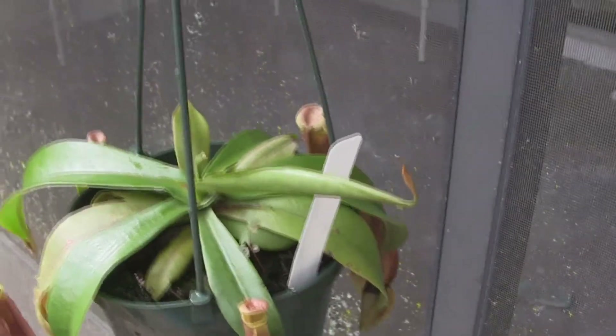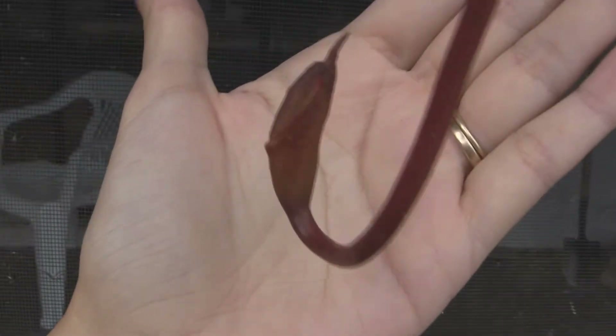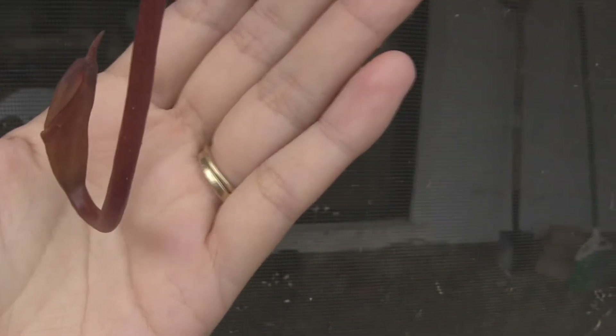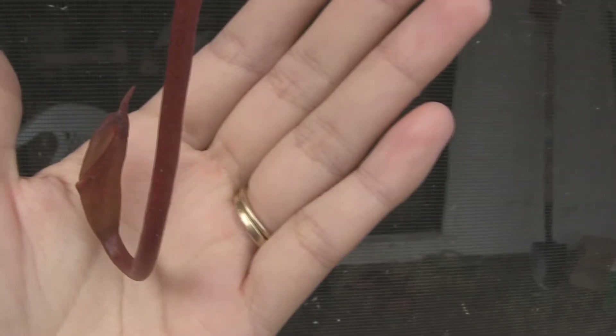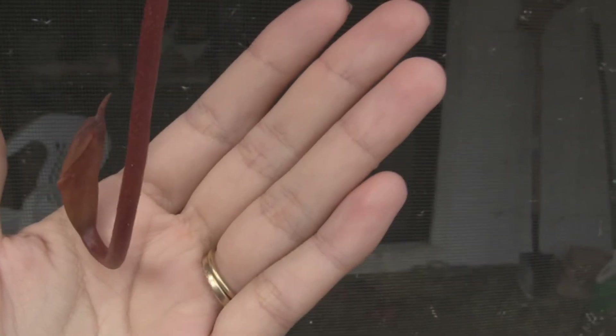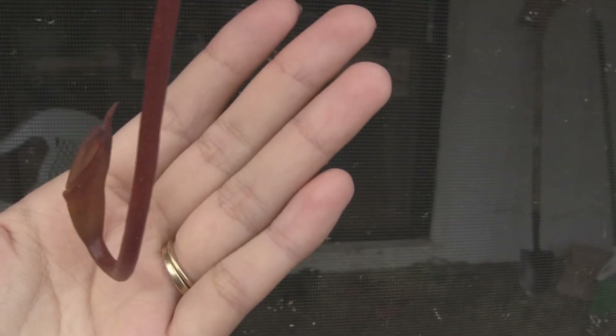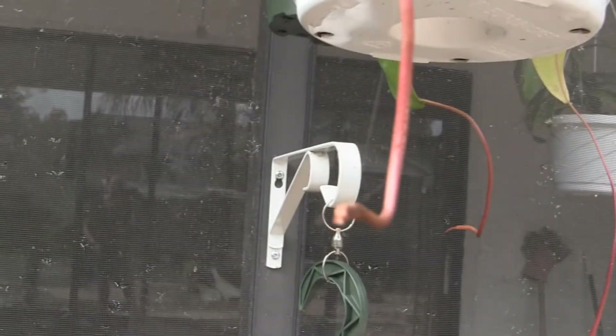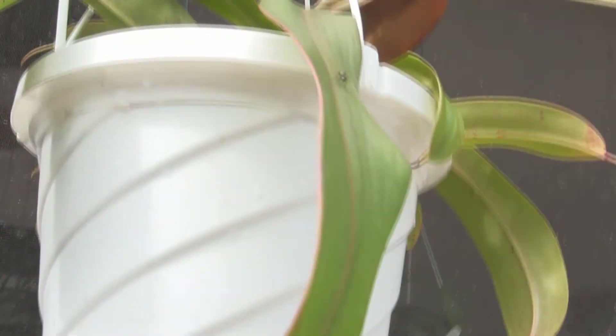And then we've got this cool thing. This is a pitcher that's kind of flat still, but hopefully it'll start to inflate. I'm hoping this will be one of my biggest ones yet — of a hybrid called Ventricosa cross Sibuianensis cross Mariliana. This plant has got another one there, and another one right there. So that's gonna be cool.